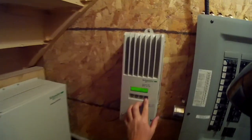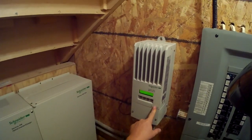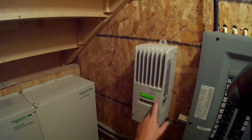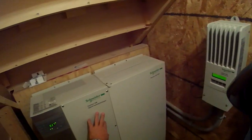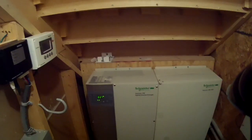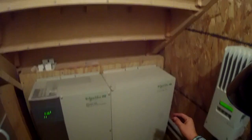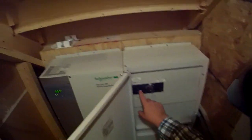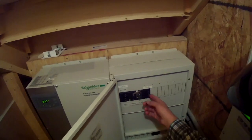This here is your meter, connected directly from the solar panels on the roof. It meters the number of watts — the amount of energy coming in off the roof — and feeds into your charge controller and inverter unit. You'll also see a couple of breakers in here, including one for my backup generator.